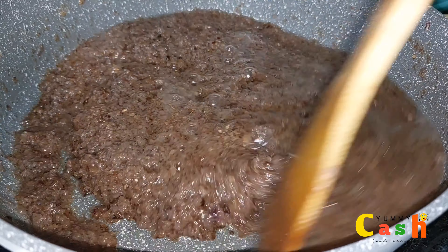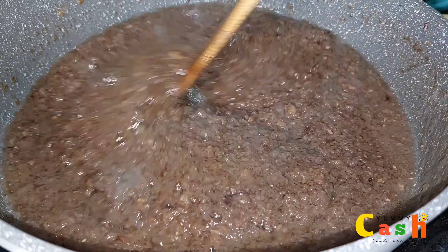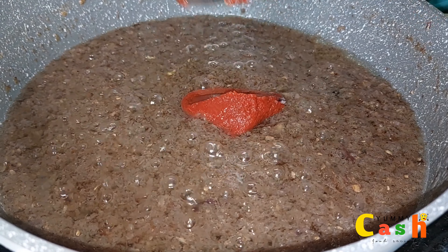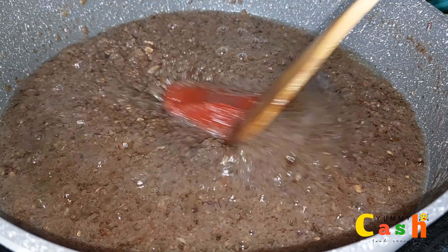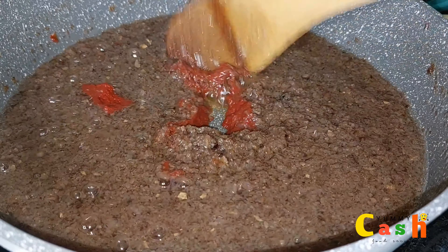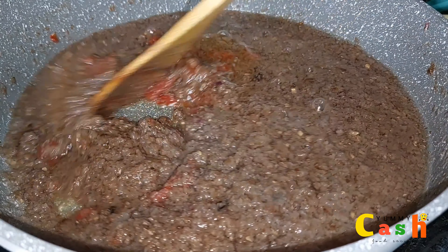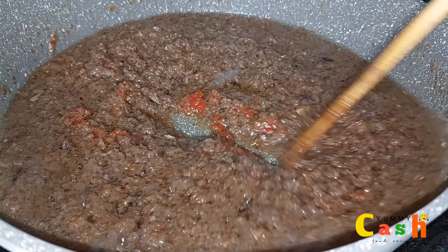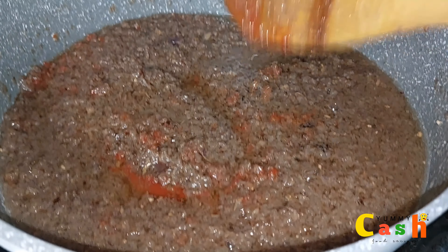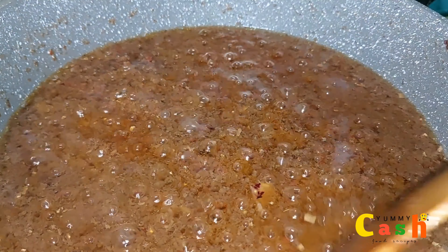Alright, yummy. That is 10 minutes of cooking the blended ingredients — the ginger, onions, and the garlics. I will proceed to add in 1 tablespoon of tomato paste, then stir very well to combine all the ingredients. Once I'm done with the stirring process, I will allow the shito to simmer on a low heat for about 20 to 30 minutes, stirring occasionally to avoid burning it.